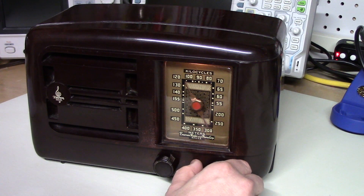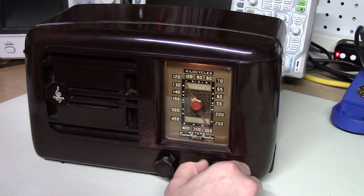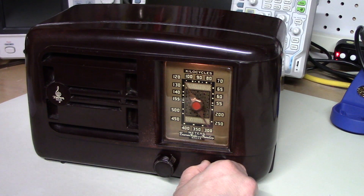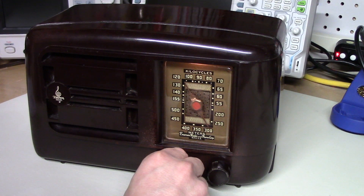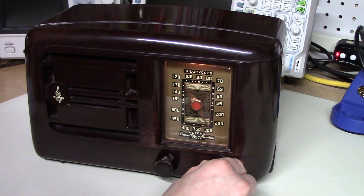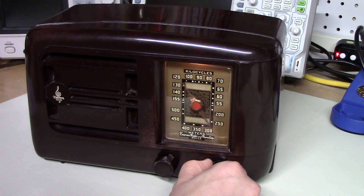That is WBT 1110 Charlotte — they're talking about the UNC tournament championship game. Let's see if we can get KMOX. That is 1120, which I believe they confirmed as KMOX St. Louis. And that would probably be 1130 Bloomberg Radio New York City. Alright, I'll stop there.